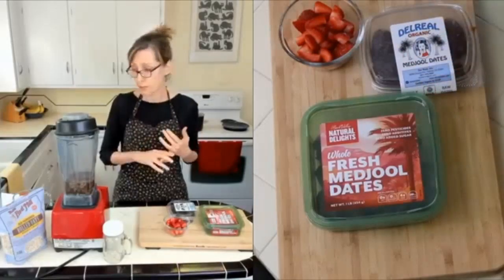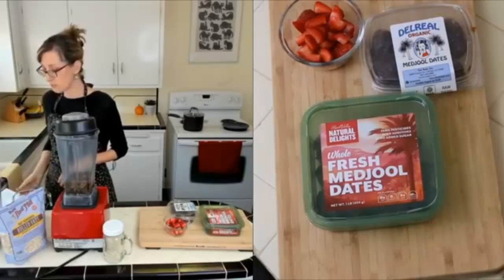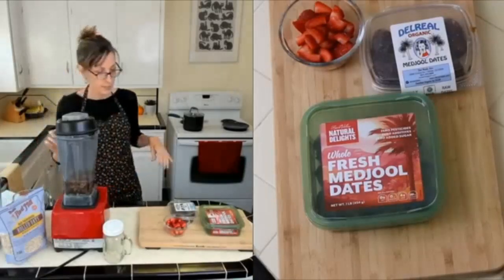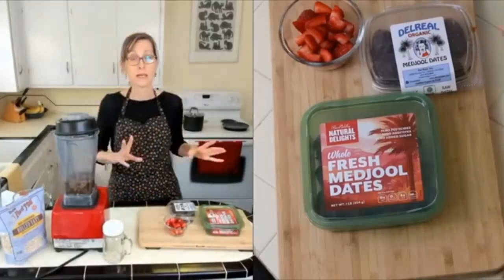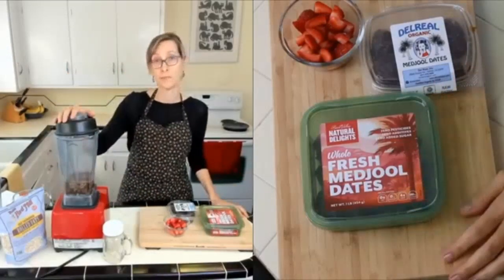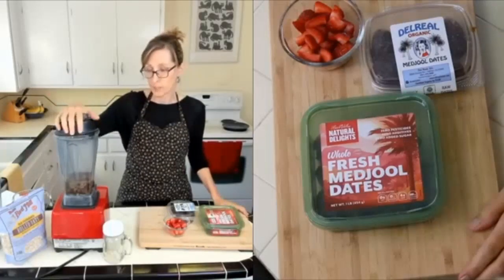There are just very few ingredients here. Let me double-check my recipe page — there's just dates, water, and fruit. Easy. And if you didn't have any fruit you could just make date syrup, which is dates and water.